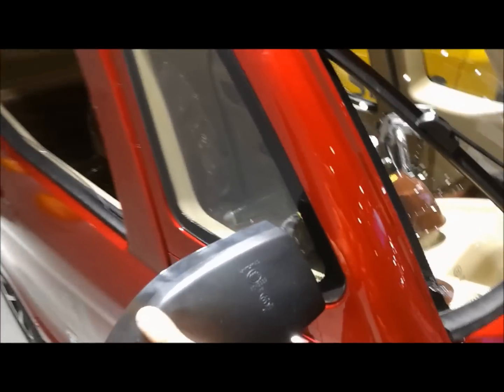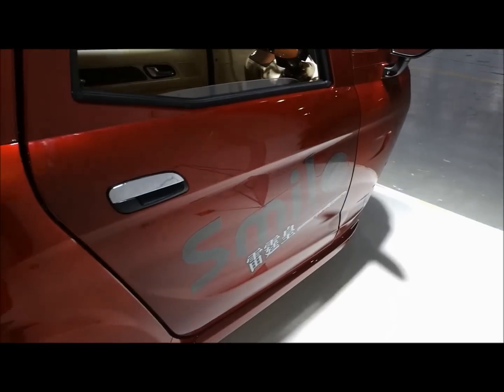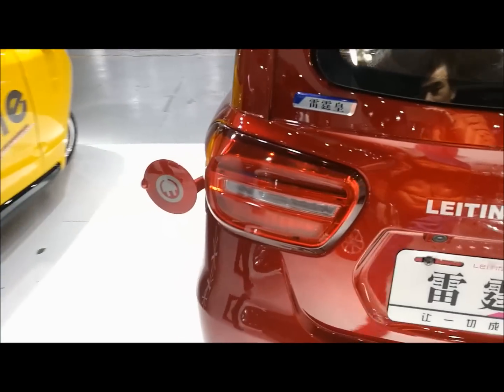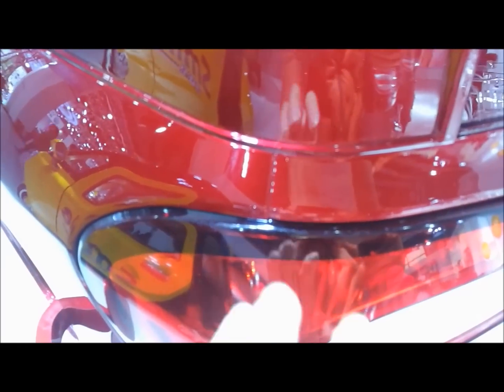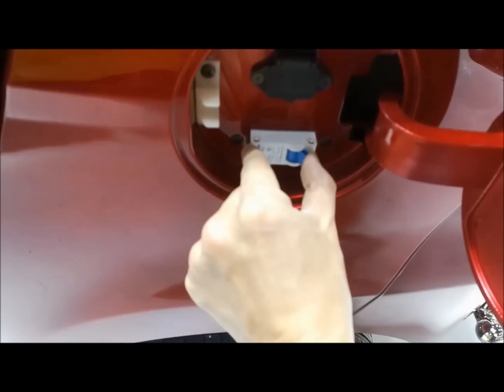Under the rear mirror, it's a turning ball. The rear bumper. Under the rear lights. The charger port. And the safety switch.